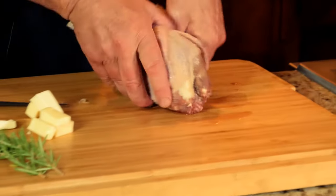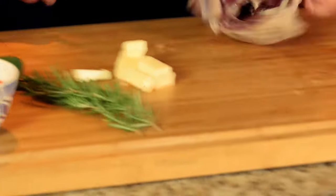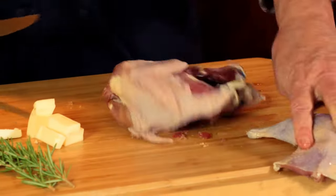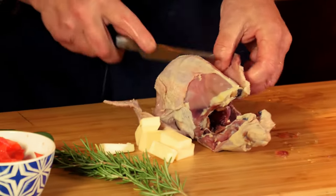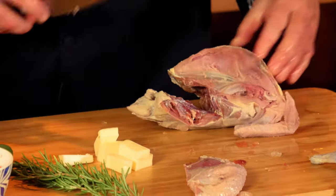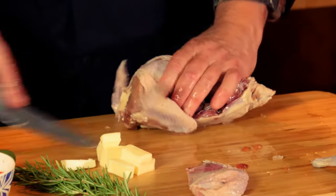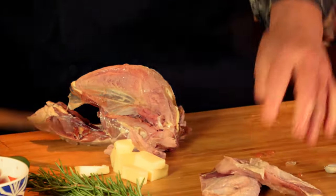I always start with a pheasant breakdown, removing all parts — there's a leg, there's a leg — and I cut straight down the breastbone to remove the breast. This is a wild bird; you can tell there's not a bunch of fat on it. The wild birds are much leaner than pen-raised birds and certainly leaner than chicken — you just don't see any fat on here.